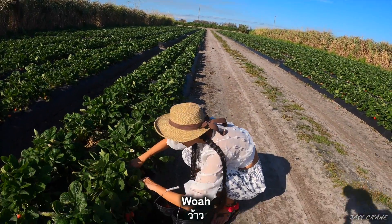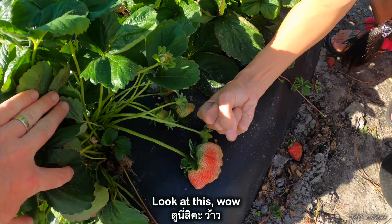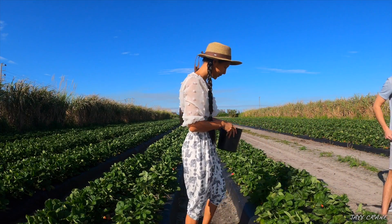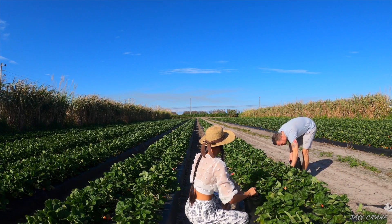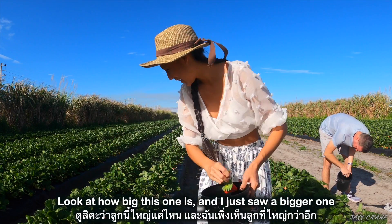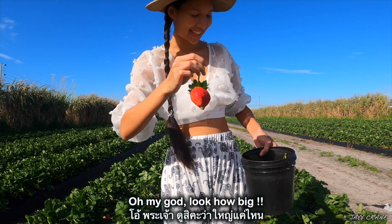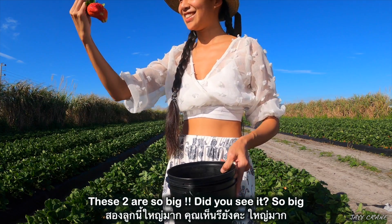Look at all this! That one is still young but it looks like a ham! We should find the right one, the right size. Look at how big this one is — and I just saw a bigger one! Oh my god, look how big! These two are so big!